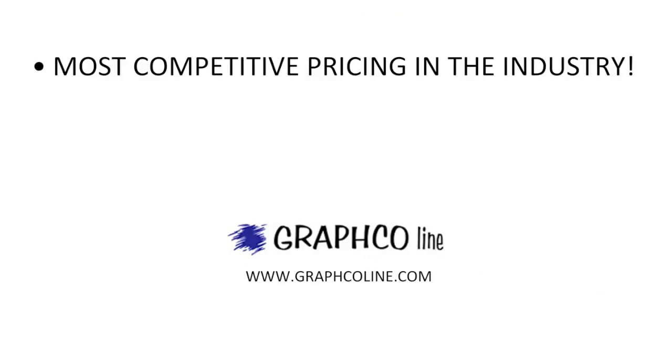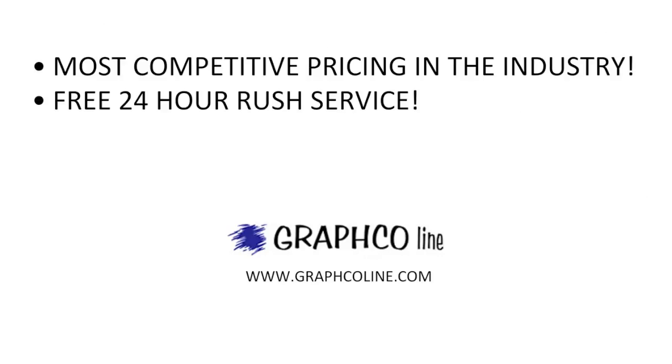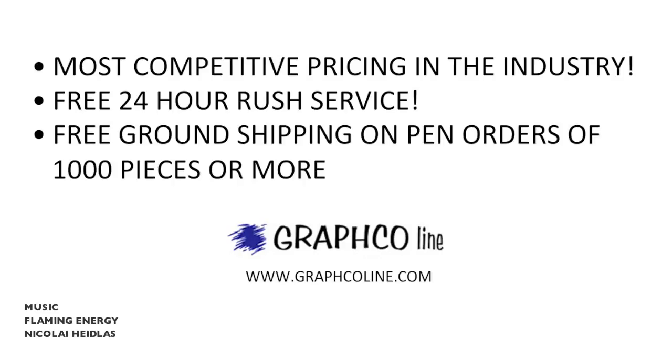Remember, along with the most competitive pricing in the industry, Graphco also offers free 24-hour rush service and free ground shipping on orders of 1,000 pieces or more.